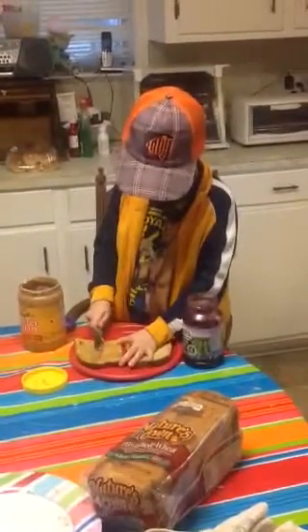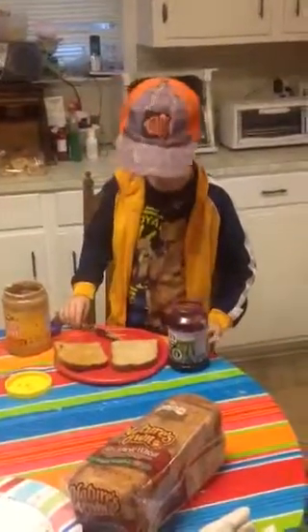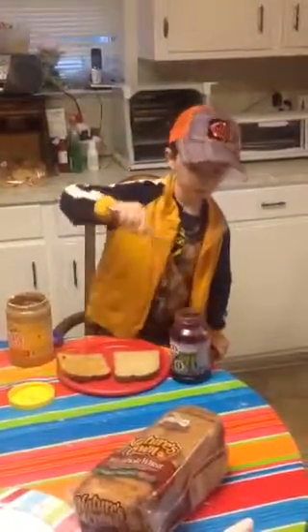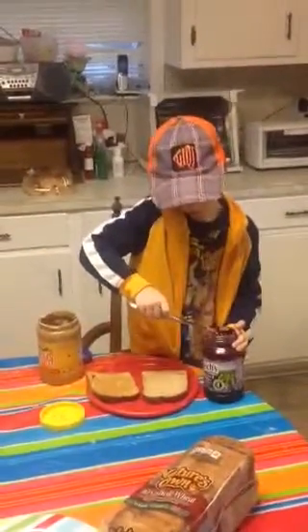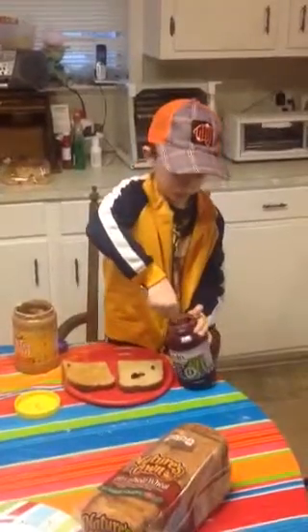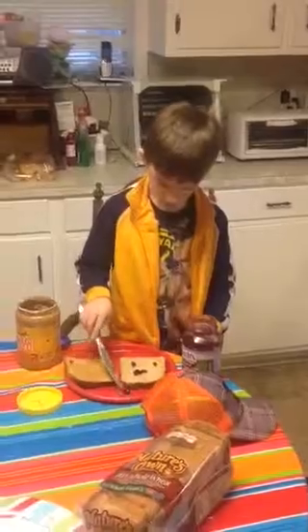Man, Joe, your sandwich is going to be so good. Okay, now peanut butter? Go ahead, you can do it. Your hat getting in your way. Oops.